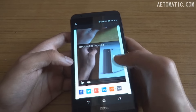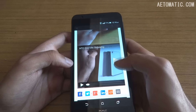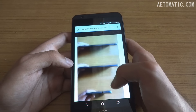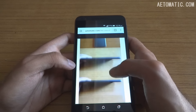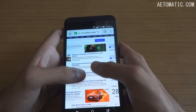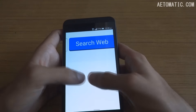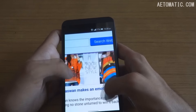The in-browser video is working without any issues, although the page didn't load properly at first. Anyway, the full desktop site of Yahoo.com loads fine, and pinch-to-zoom works extremely smoothly without a hint of stutter or lag.